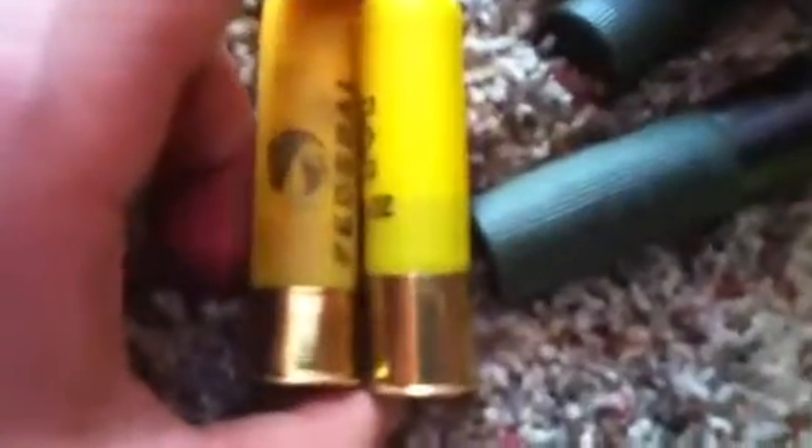If you compare this Federal 20 gauge magnum buck to this, I bet this might kick a little bit under or about the same. You wouldn't think that way — it might not be true, but in my gun it does. Sometimes it matters what rounds you're using. This one kicks much harder than this one. This one kicks pretty hard though. Just some perspective.